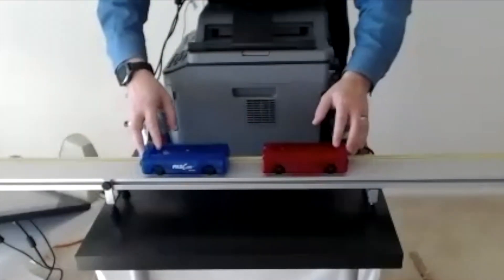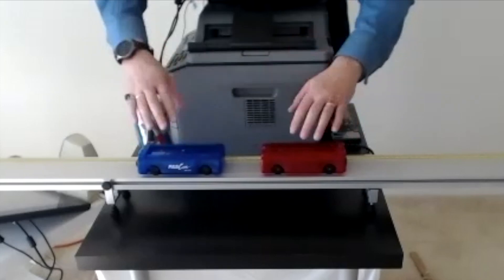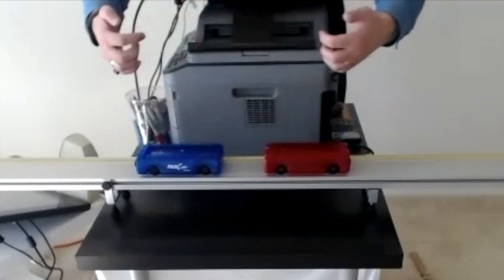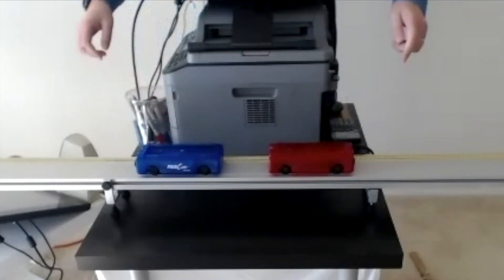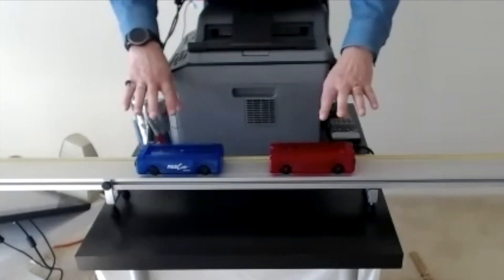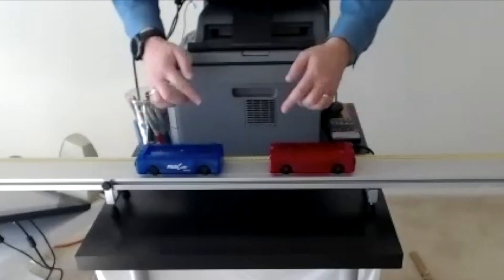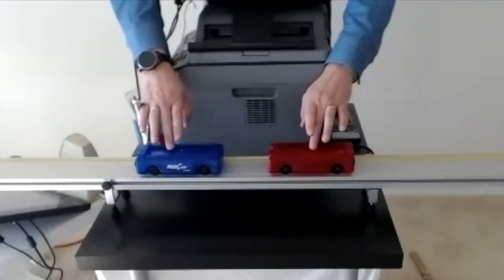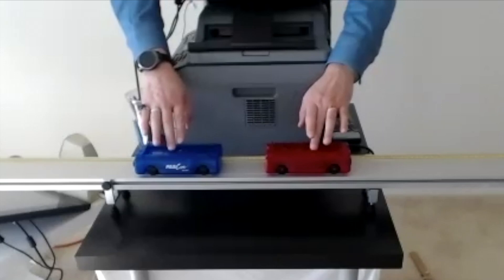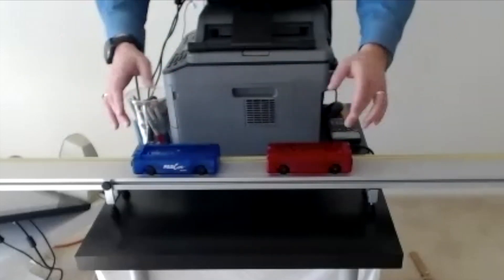I've got two cars — they will not stick to each other and there is practically no friction; the magnets just repel each other. They have the same mass, identical. But the hardest part is to make them travel with the same speed. This is what I should have been getting extra bonus for.